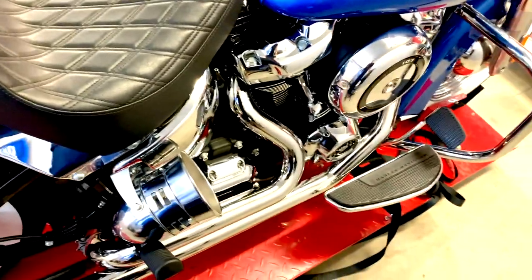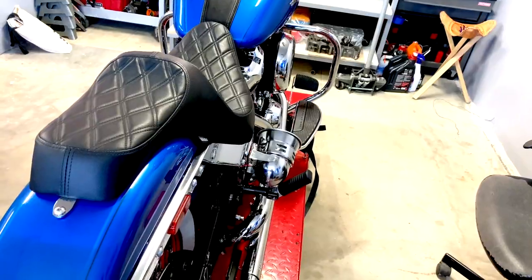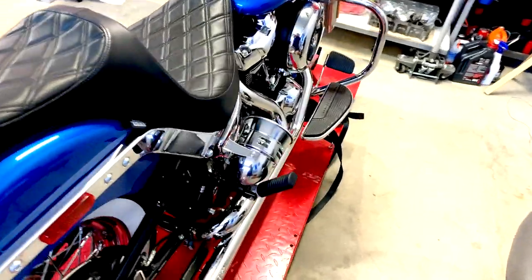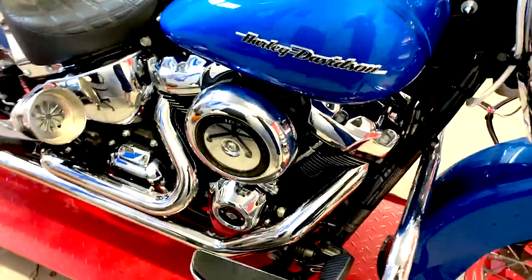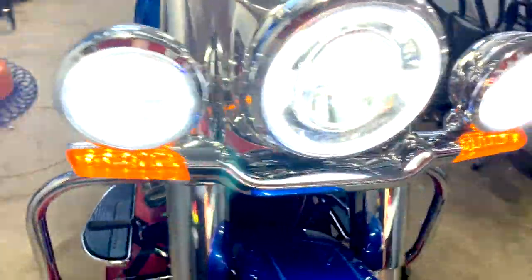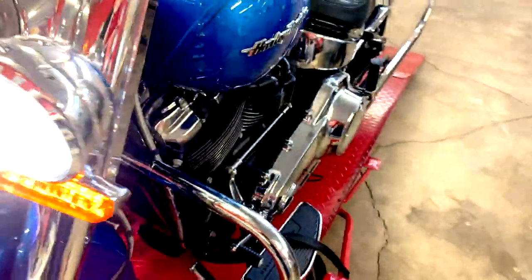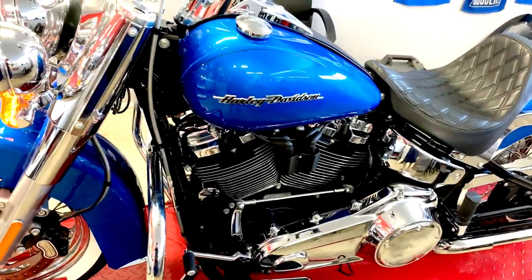Once again, picked it up from Amazon for about 40-50 bucks. If I have the link I'll put it in the description below. Just wanted to do a quick little sound clip and show where I installed it. This is a 2018 Deluxe — since the horn is not on the left side of the motor anymore, that's where I put mine.